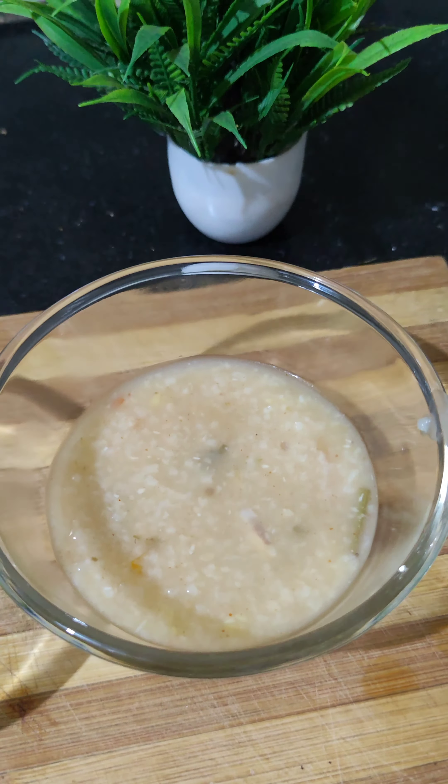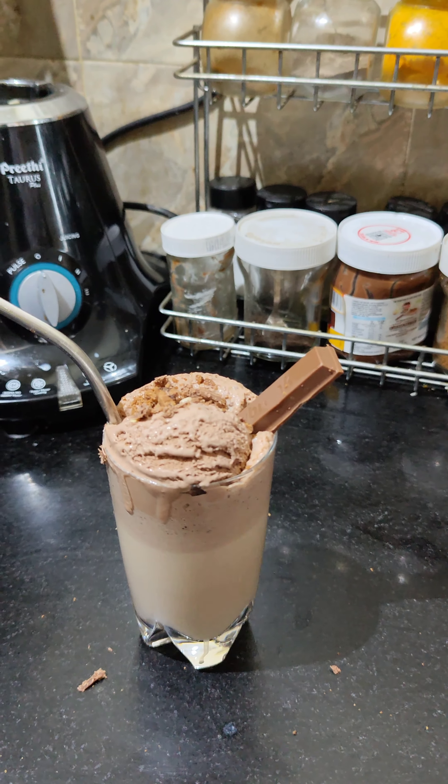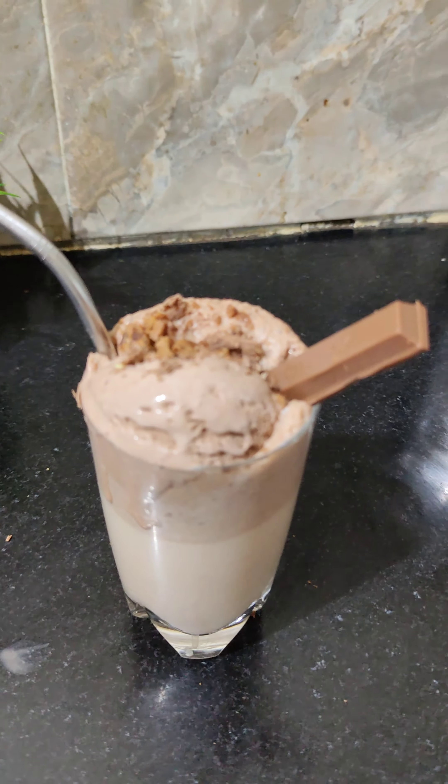We are ready to add a milkshake. I am ready to add a milkshake in the bowl. We are ready to add a chocolate. I like this chocolate. We are ready to add the milkshake and improve it.